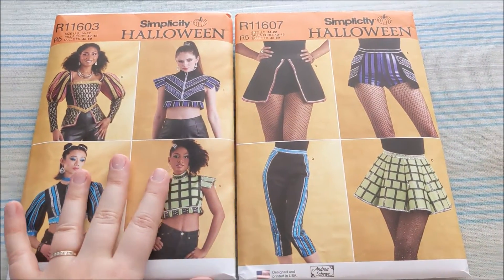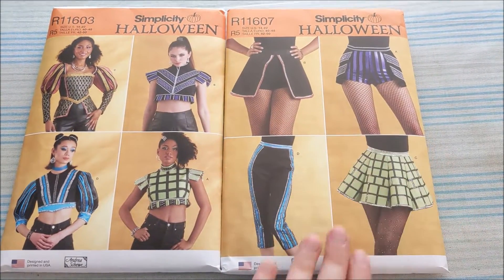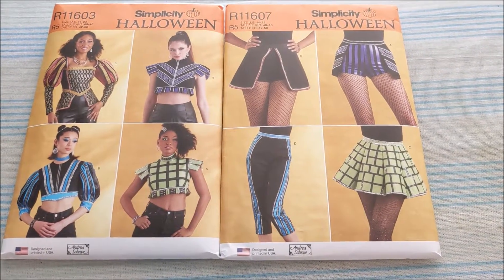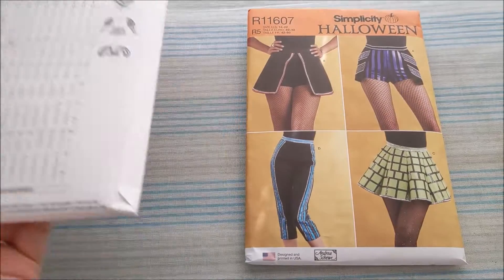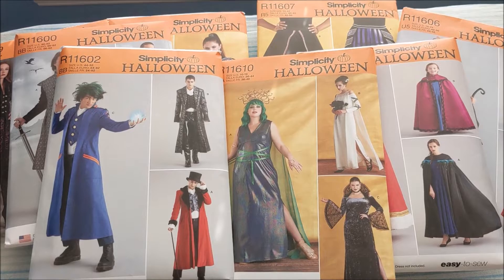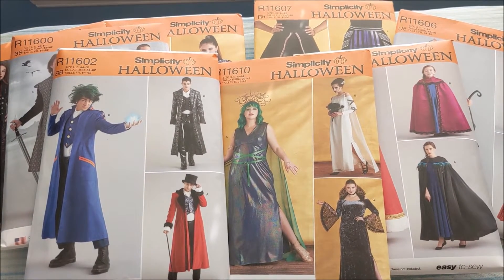Lastly, we have these two patterns for tops and bottoms, and they are ones that I think some people are going to be very excited for because they strongly look like the costumes from Six the Musical. Here is the back for the tops and the back for the bottoms. These weren't all of the patterns that they had — these are just the ones that I thought would be most useful to add to my collection.